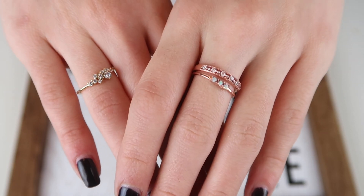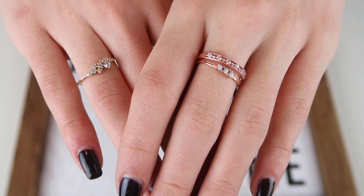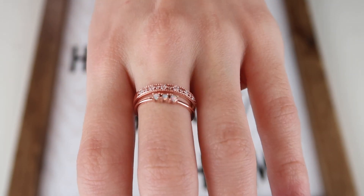Today's sponsor is Blush and Bar, and they sell these beautiful stacking rings. As you can see, they are so shiny and sparkly. Because they are affordable, they sell silver, gold, and rose gold, and they also have opal options, which is my favorite — that's the one I'm wearing right now. If you'd like to check them out, their website and a discount code for my subscribers will be listed down below in the description.